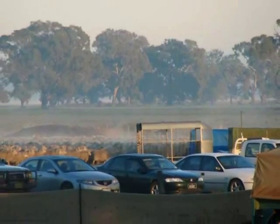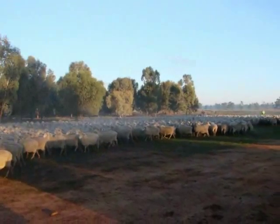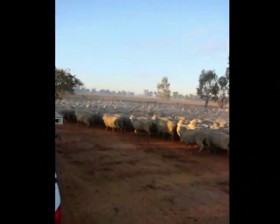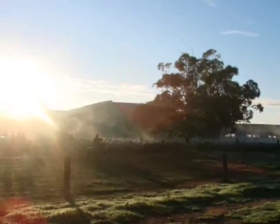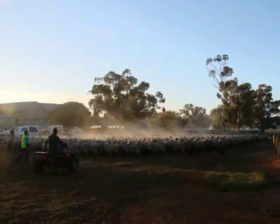Blade shearing is probably a real lost art form. When machines came in, which was a bit over 100 years ago, the blades gradually dribbled out. Some places like New Zealand still shear a lot with blades because of the weather. We shear a lot of stud sheep here with blades — it gets a little bit better tip on the wool and makes the sheep look better.